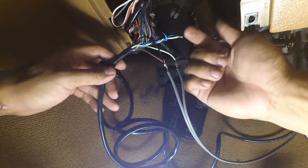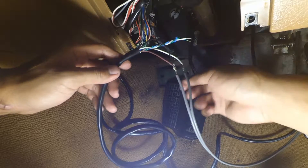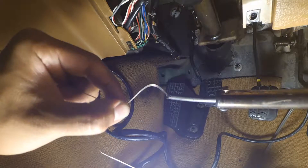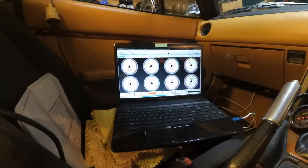Now that I know the gauge is working, I'm going to tape these three cables closed and square them away, as well as properly solder in the power wire. It's time to start the car — it's in neutral.